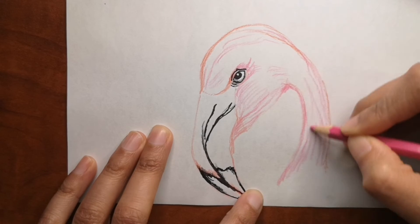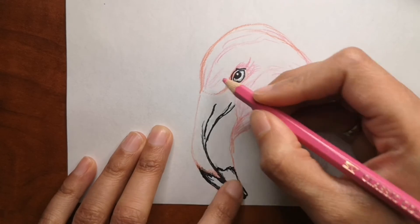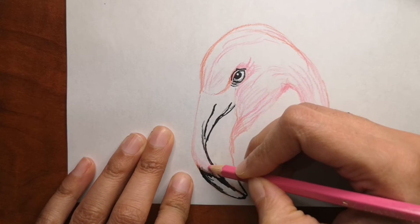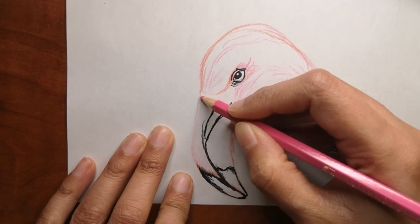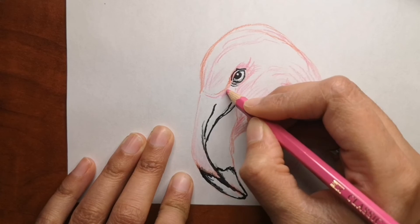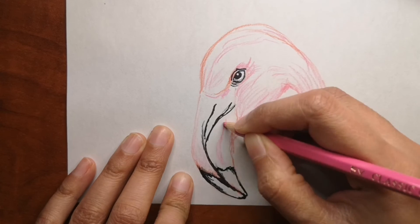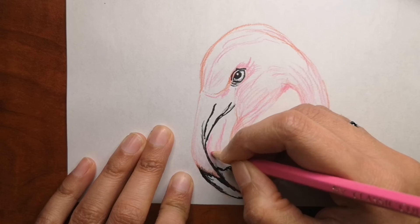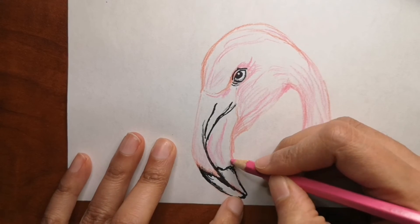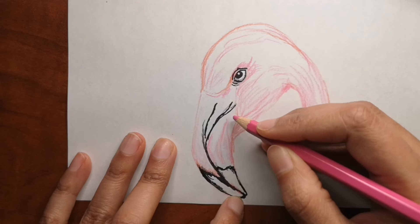Now that we have the beak and the eyes done, it's just a matter of adding color and making it more and more pink. I add line by line for the body part because flamingos are very furry and feathery, so I wanted to make it look like that. You can do the same or color it with different shades as well. There are so many flamingo-themed products out there, even wallpaper.